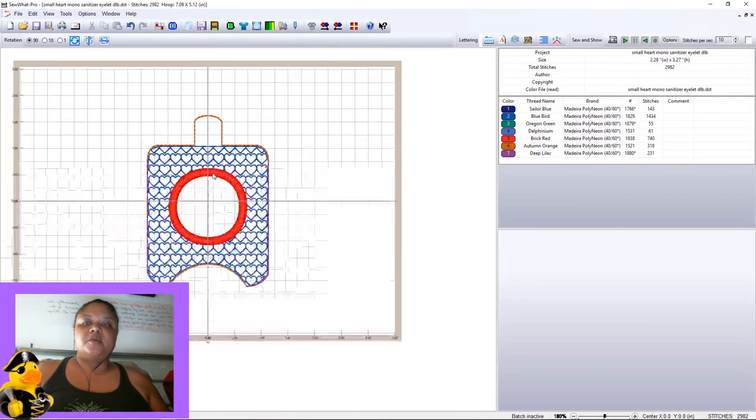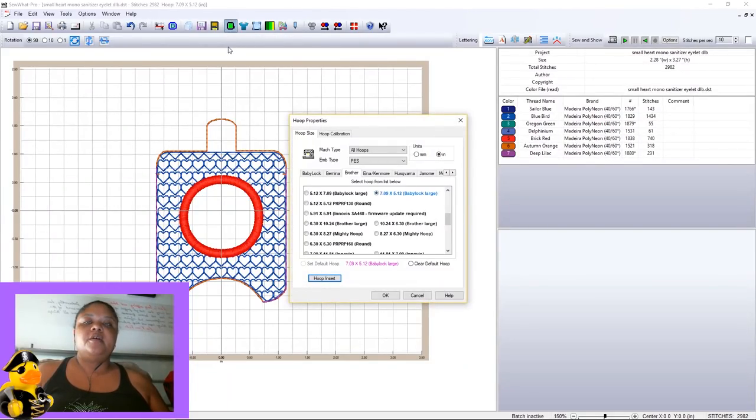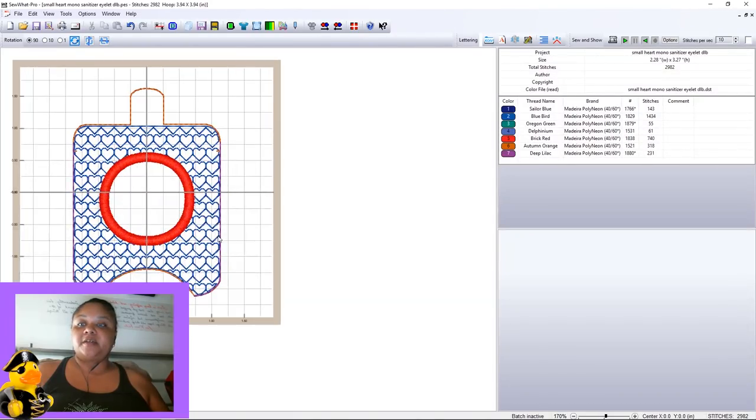What we're going to do is blow this up, and I'm actually going to change the hoop because this hoop is entirely too big for this 4x4 hand sanitizer key fob. Let's adjust the hoop size — you can use the quick shortcut Control+H on your keyboard, or click the green hoop icon. As we see, it's the 7x5 hoop, which is too big. Scrolling up, we find the 4x4 hoop at 3.94 by 3.94 — we'll select that, hit OK, and now it's the right size.